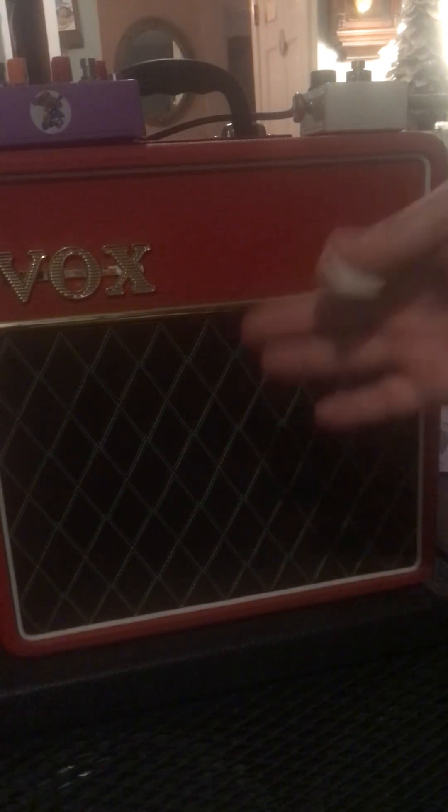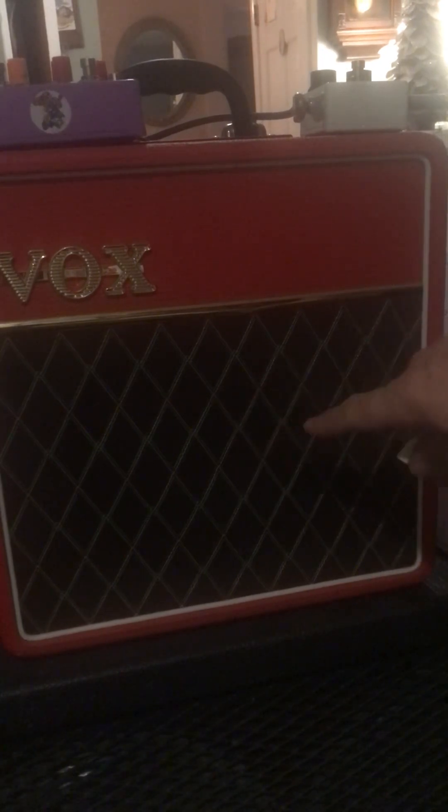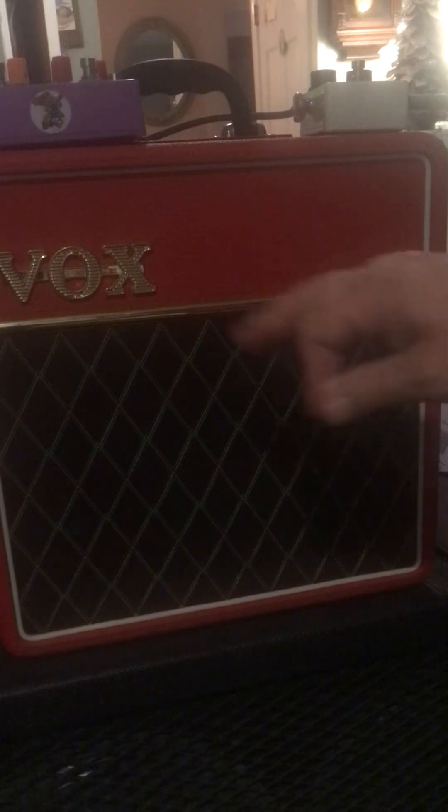Off. One second. Custom comp on. Listen to all that chime. And this speaker, the Celestion VX10, is criticized for being boxy sounding — no lows, no highs. But look, it's just there now.